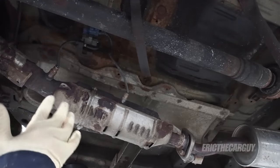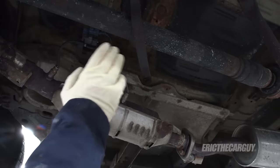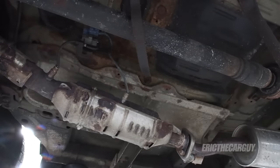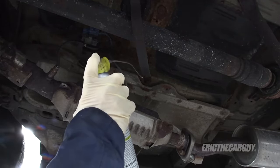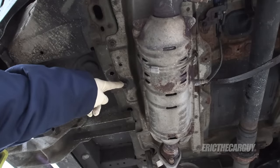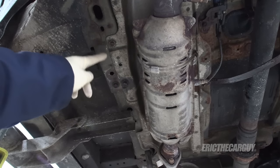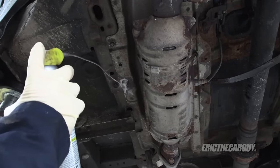The instructions state to start on the driver's side and remove this 10 millimeter holding the O2 sensor brackets, and in the all-wheel drive model like I have, this bolt for the drive shaft strap. With as crusty as these things are, I'm going to ignore the instructions for the moment and soak these down with as much penetrating oil as I can. On the passenger side, it's a 10 millimeter and a 12 millimeter that need to be removed, and I'll soak those fasteners down as well.